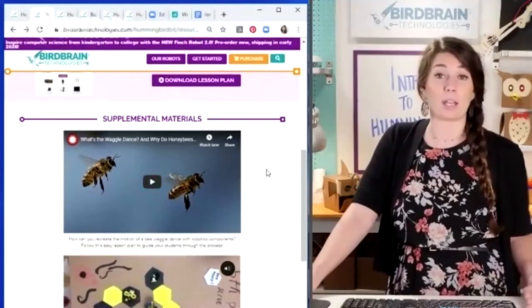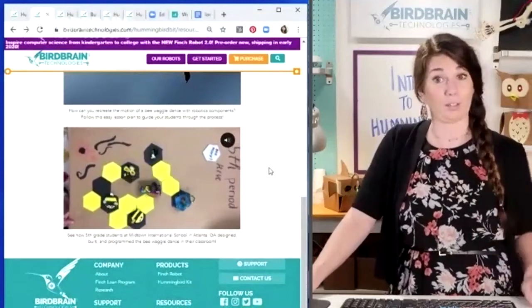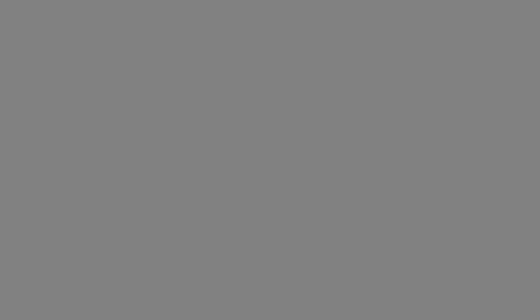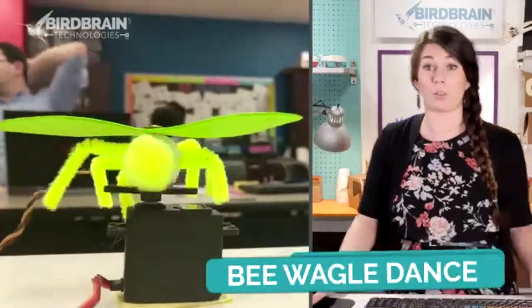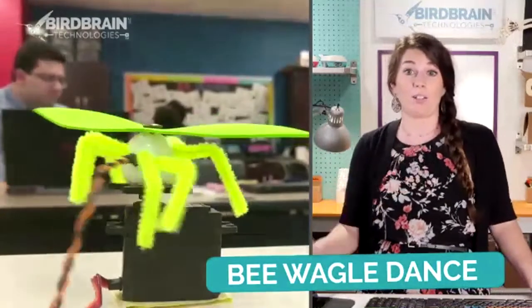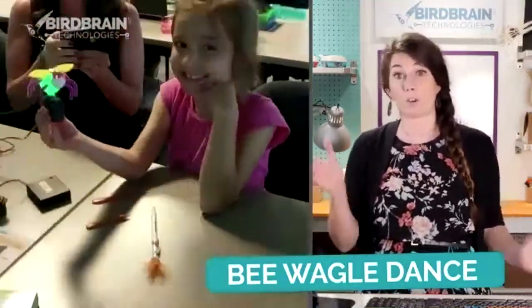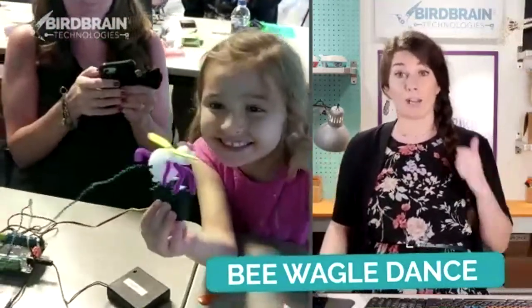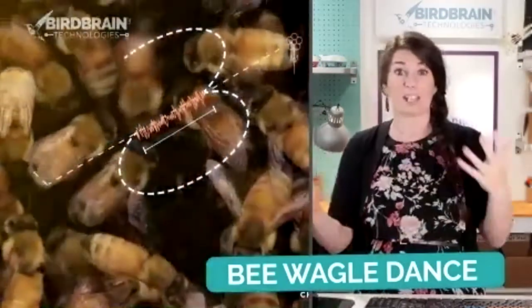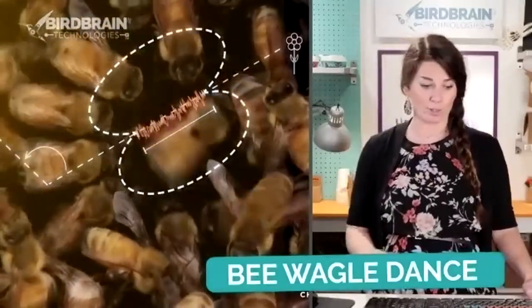It's about how bees just communicate with each other by wiggling back and forth. Here are some examples of what a real teacher did in their classroom with their students. I really like this as an entry point. Within the first hour that I'm with teachers who've never programmed or built anything before, I get them to blink a light, move a motor, make a bee, connect to content, and use craft supplies.